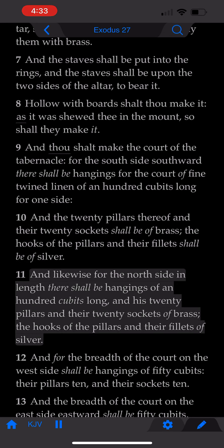And likewise for the north side in length, there shall be hangings of an hundred cubits long. And his twenty pillars, and their twenty sockets of brass. The hooks of the pillars, and their fillets, of silver.